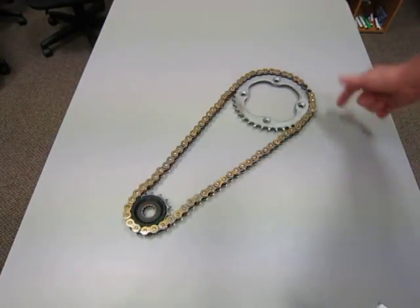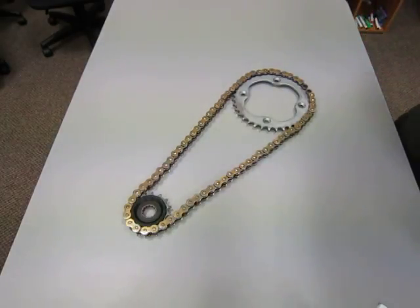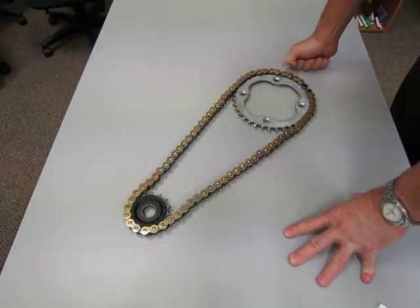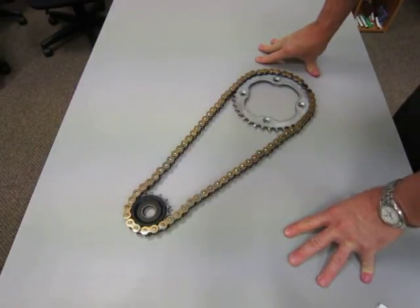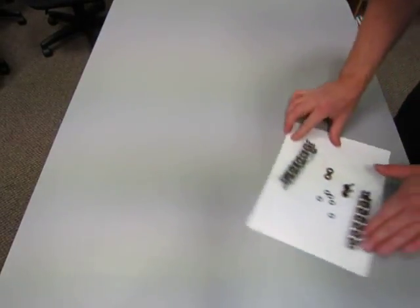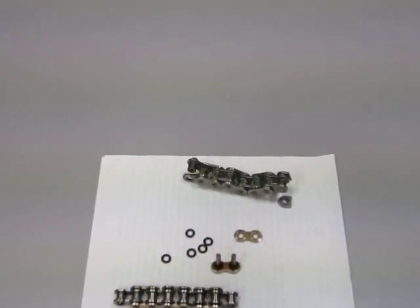Obviously there's going to be a connecting link, or one that's riveted on. On high-power motorcycles, manufacturers recommend that this be riveted on. On low-power motorcycles, a connecting link like that on a bicycle chain is perfectly acceptable.